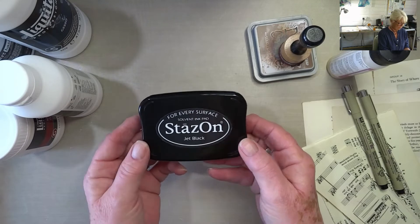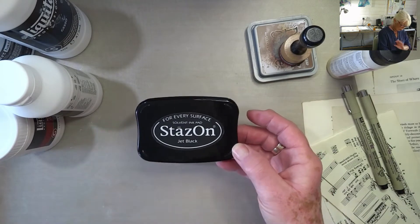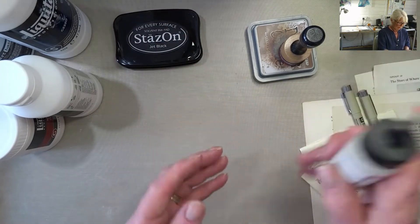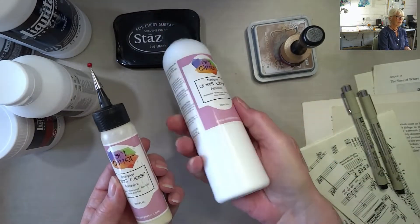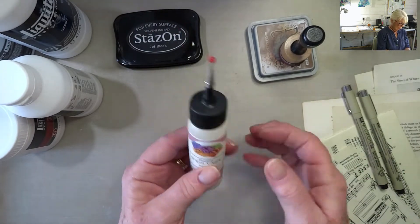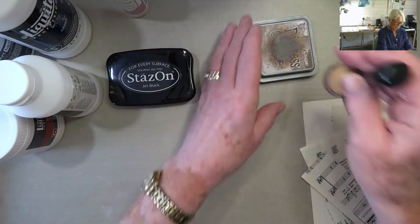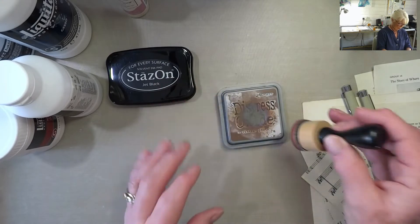A solvent ink pad — a waterproof ink pad. I picked out jet black. I've been buying them over time. You can stamp anything with it and it's waterproof, so you can paint and do whatever you like over the top. As long as it's solvent-based and not pigment-based, it should be waterproof. My go-to glue: Art Glitter. I normally buy the big eight fluid ounce bottle and decant into a smaller one — much easier to use.